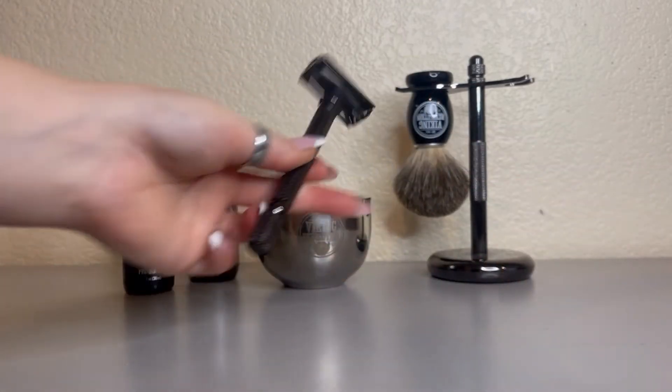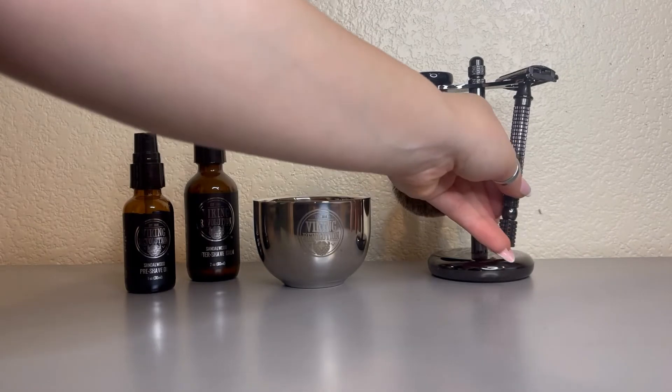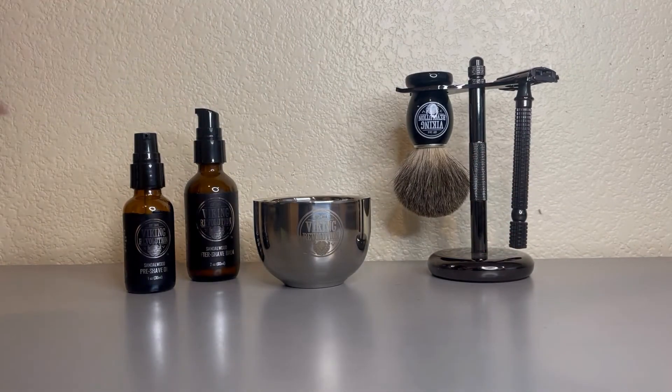It's got a nice weight to it and it's all very easy to clean. It looks nice, and it actually comes with a traveling bag so that if you're going on a plane, camping, or taking a trip, it's easy to grab it all and go. Great product — I definitely recommend it.